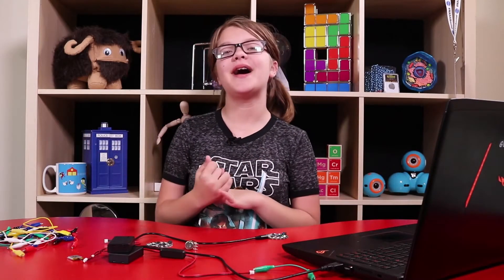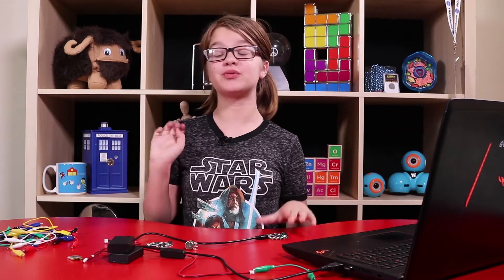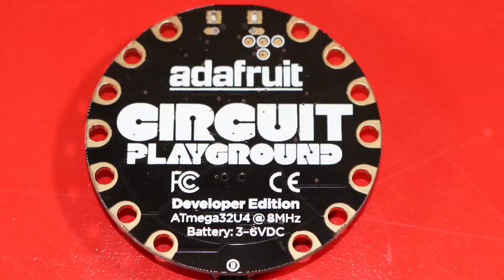I hope that worked. Hey everyone, welcome back to Bite-sized EDU. I'm Presley and today we're going to be talking about this really cool thing called Circuit Playground from Adafruit.